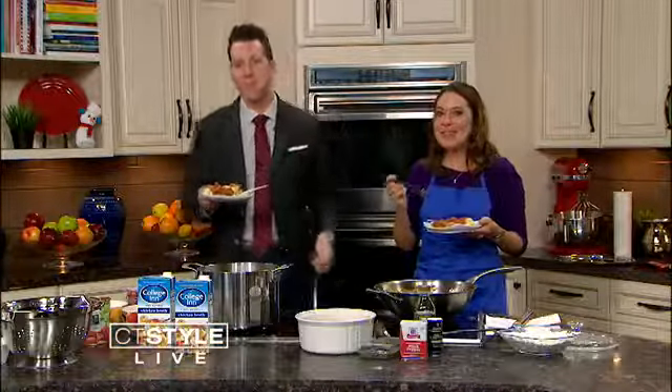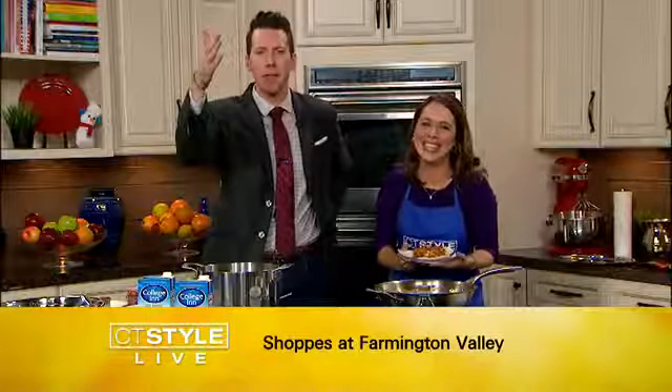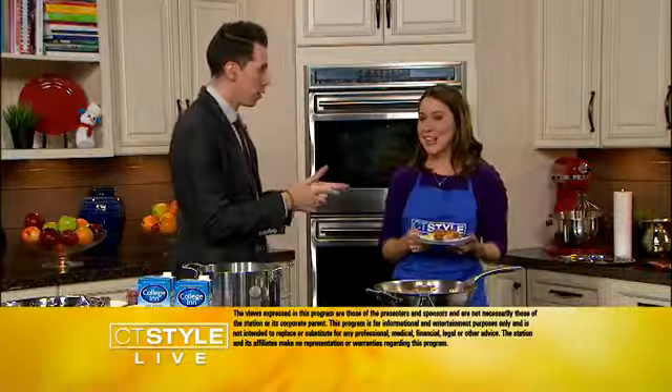So who's supposed to talk when we both have food in our mouths? Tom, do you want to say anything? He's good. I need the high five. We did it! Chicken cacciatore with collagen broth. We want to thank you guys — now that we've swallowed — for joining us here today on CT Style. We'll see you tomorrow. We have more fun coming your way. Check us out online. Sarah Cody Media and Ryan Christopher. Bye, have a great day.